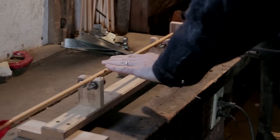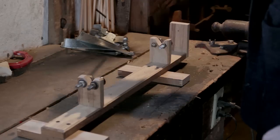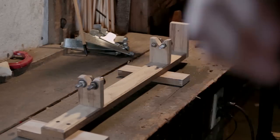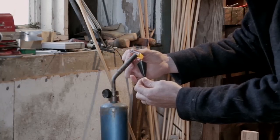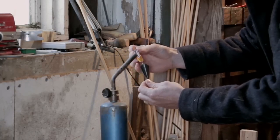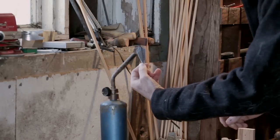You stick your arrow on there and you can roll it back and forth to check the alignment of your heads. These are some Eclipse broadheads — I'm going to use these for turkeys this year.